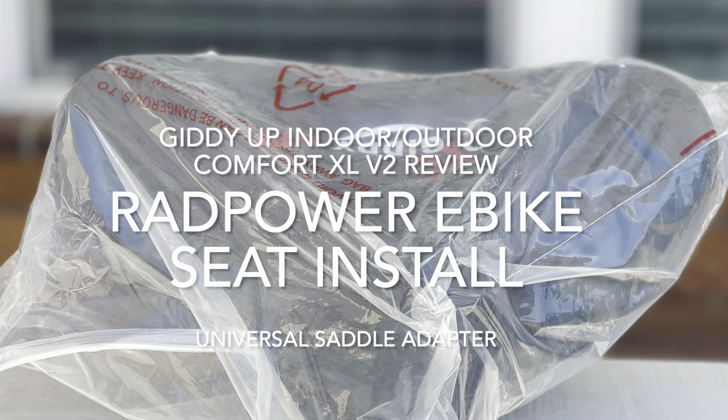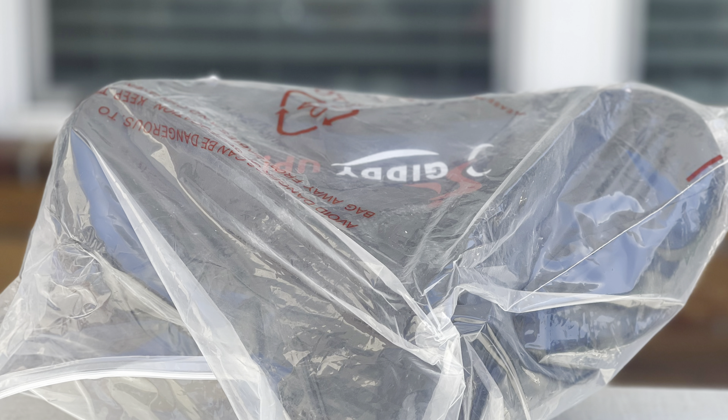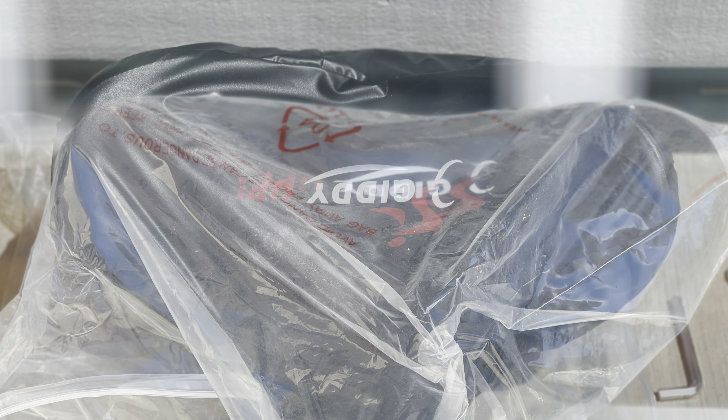Hey everyone, this is Frugal Panda here with a quick review of the Giddy Up Indoor-Outdoor XL version 2 or V2 bike seat.